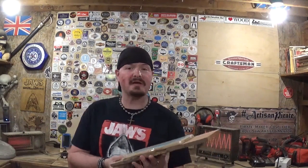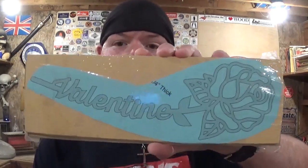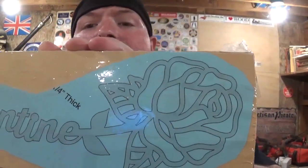Hey everyone, welcome back to the Workshop Artist Empire. In today's fun scroll saw project video, we have a nice little Valentine's Day project designed by Steve Good. Valentine's Day is right around the corner, a couple weeks away, and this project is designed to get you in and out of your workshop. It is a Valentine rose with the word 'Valentine' in the stem, and the rose has some very nice detail in it.